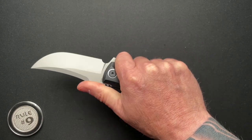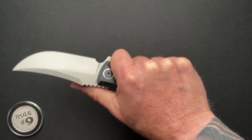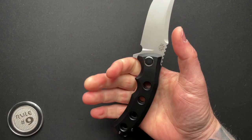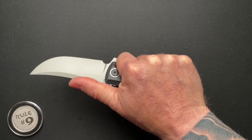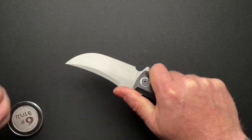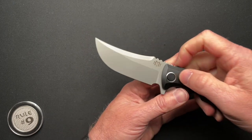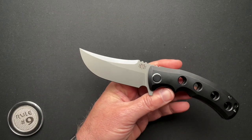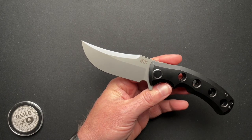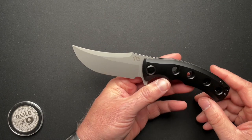It fits really good in the hand — it feels great. I mean, honestly, it's like it was custom made to my hand. It locked in and feels really good. This kind of upswept Persian style blade, aesthetically, doesn't do anything for me.